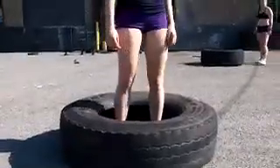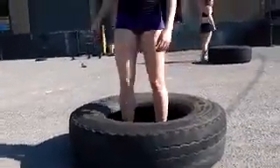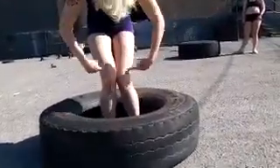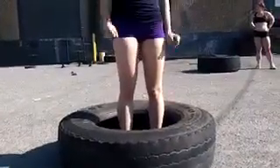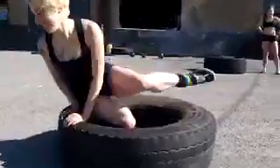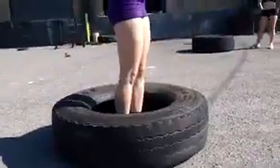Valgus is an energy leak through the joint — you will train dysfunction, you will not put as much force into the ground, and over time you will gradually jack your joint up. One day you'll get hurt and go 'what the hell happened? I didn't do anything wrong.' What happened is your knees went into valgus when you worked out, and over time something bad happened — it was actually your fault for not paying attention to proper form.